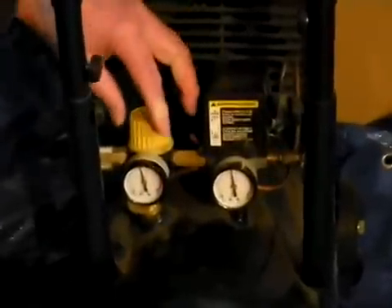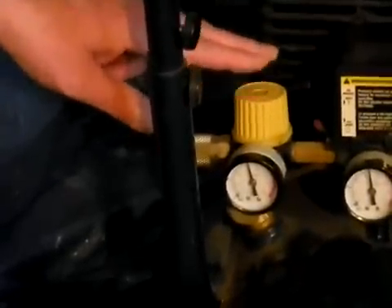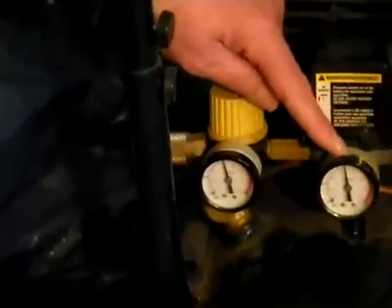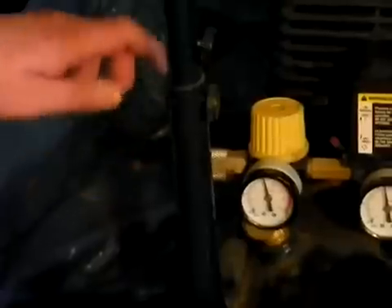What we wanted to talk about right now in this video is the air regulator. The air regulator's purpose is to reduce the air pressure to your downstream tool application. It cannot increase the air pressure above whatever is set on the tank gauge. You want to lower the pressure so that your air tool gets a consistent, smooth flow of air at the correct pressure for it to operate.